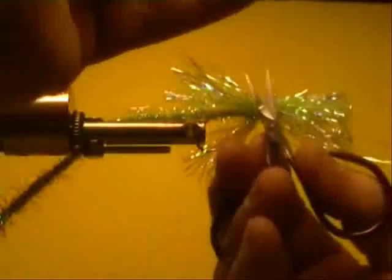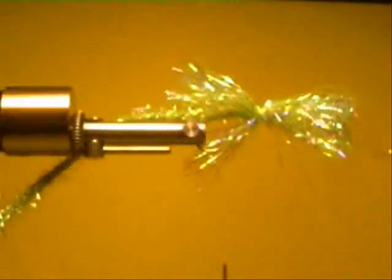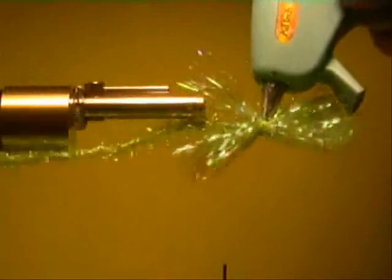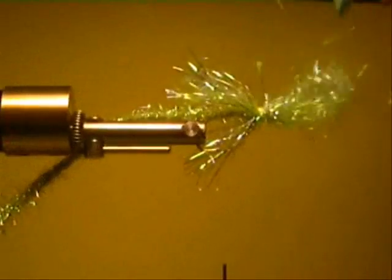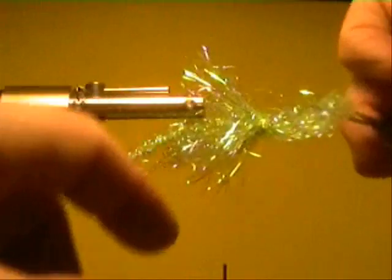Pull her nice and snug. Now we'll give it a little dab up top around there, and on this one here we're going to take half of it, pull it back, and cut. Grab that, pull that, cut it.